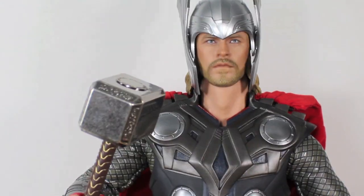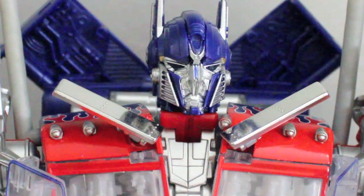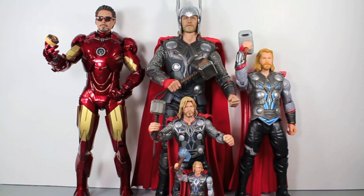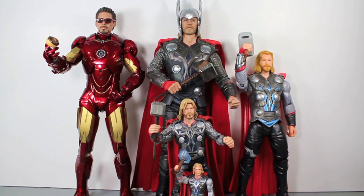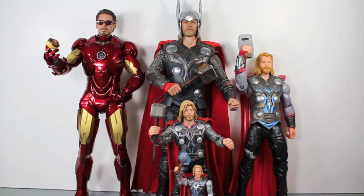Now you can have Thor have hammer time. His mortal enemy? A giant truck that transforms into a giant monster. Guys, comparison time. Here you can see the Hot Toys Thor is in good scale with the Hot Toys Iron Man — they're about the same size. Thor should be a little bit bigger, but with the helmet, yes. And you can see how much bigger it is than the 10-inch talking Thor from Hasbro, as well as the Marvel Select Thor and the 3.75-inch movie Thor.